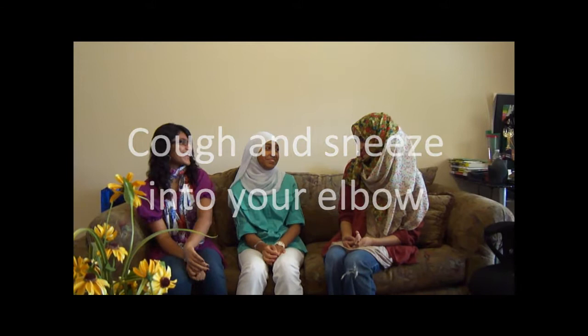Cough and sneeze into your elbow. And wear gloves when handling food.